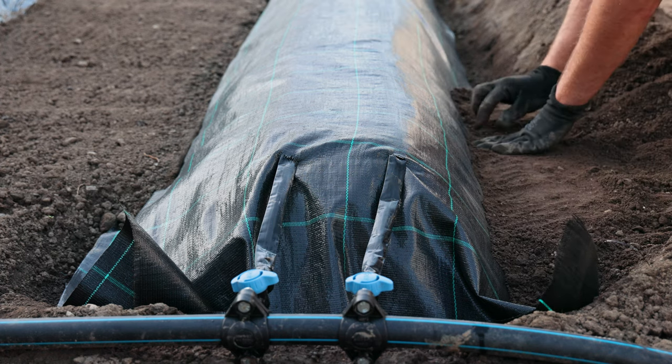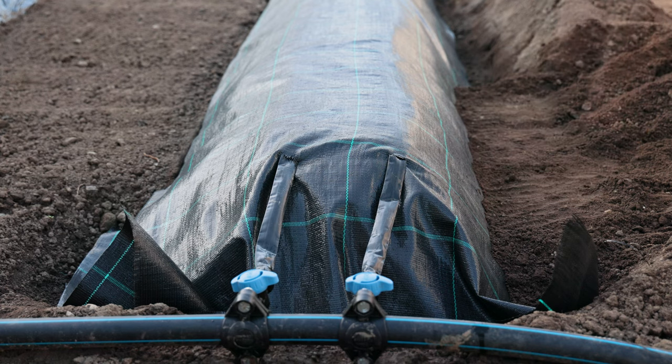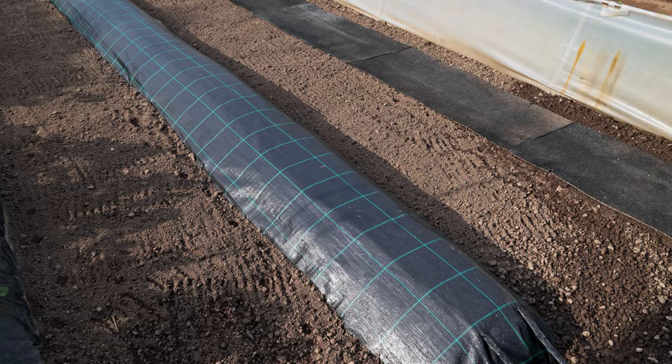Did you know that there are hundreds of varieties of strawberries? The most general division is into ever-bearing and June-bearing, but they can also be early, middle, and late.